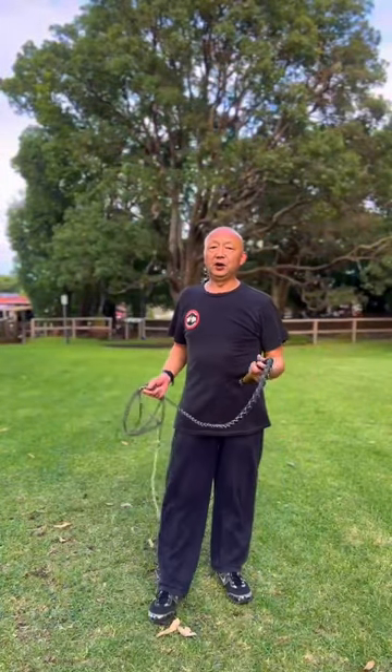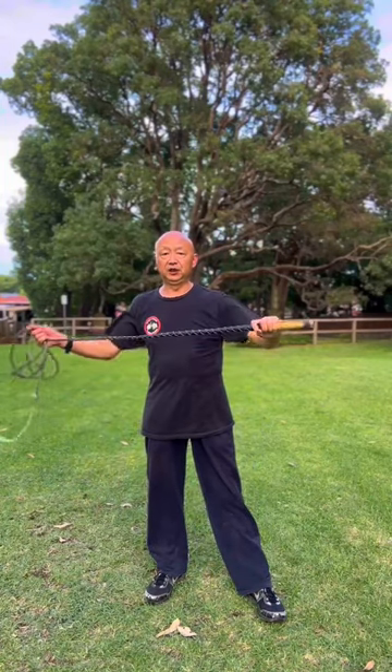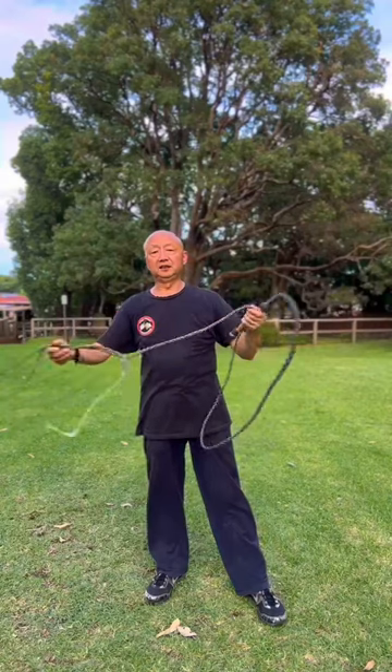In this video, I will show you how to use the weights to exercise the shoulder and elbow. First, you need to choose the right weights. You can use one meter, one and a half meters, or two meters. This weight is four meters.